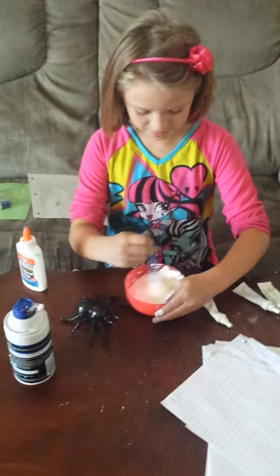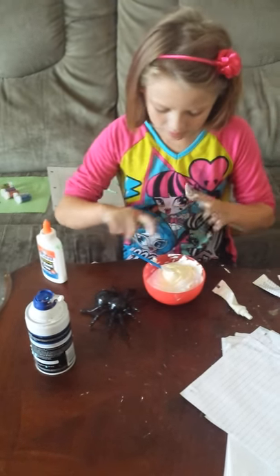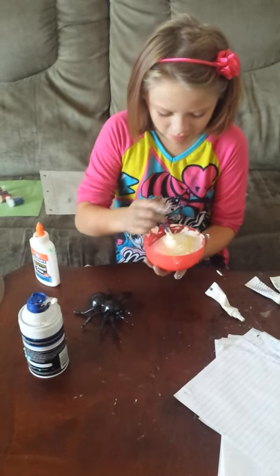Then we got to mix it up. I got it on my fingers because I'm holding the bowl. Maybe I should hold it like that.